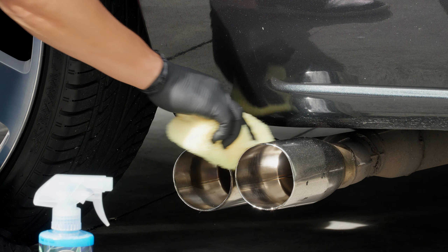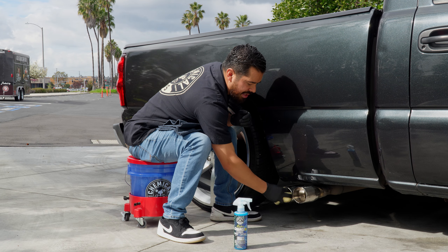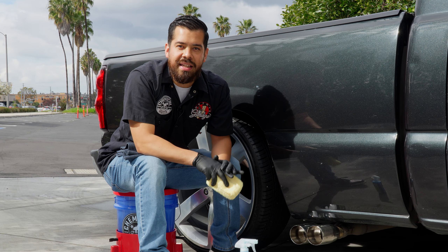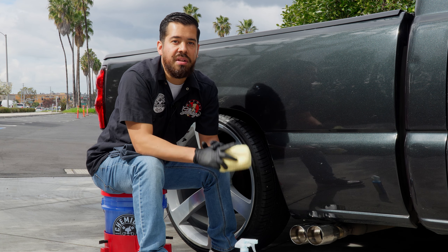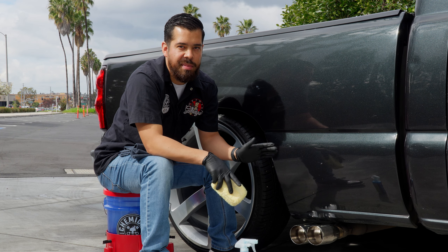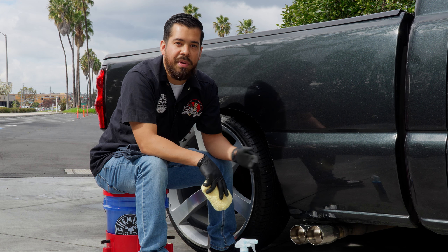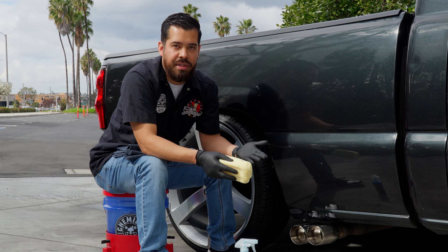As you guys can see, it's very easy to apply. Just make sure you apply a nice even coat throughout the entire surface — you can apply it to the inside as well. HydroCharge Plus is going to help maintain the luster shine, but more importantly it's going to help prevent contaminants from sticking to the surface, which is going to make maintenance much easier in the future. So next time we wash the truck, maybe all we have to do is water it down and rinse it off, or worst case spray a quick detailer and wipe it off.